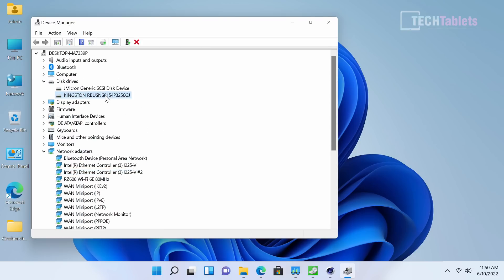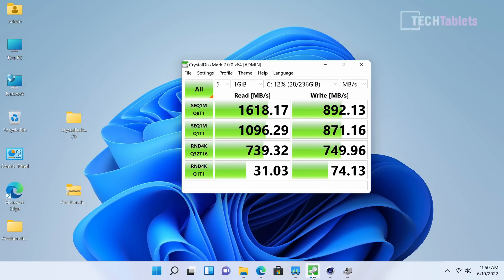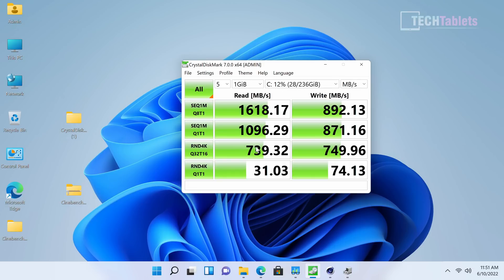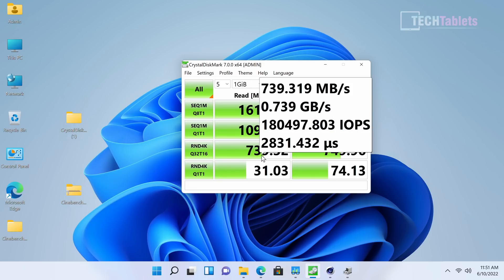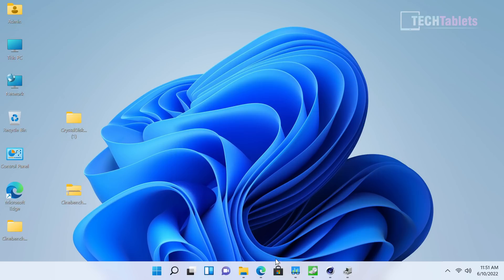The SSD is a Kingston PCIe 3.0 drive. The speeds are slow for NVMe — a PCIe 3.0 drive like a Samsung 970 Evo would be twice as fast — but it is faster than SATA 3, which most other manufacturers would use at this price point.